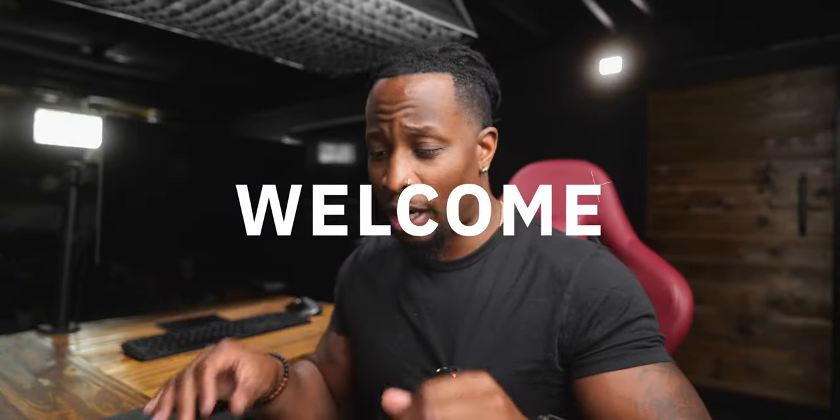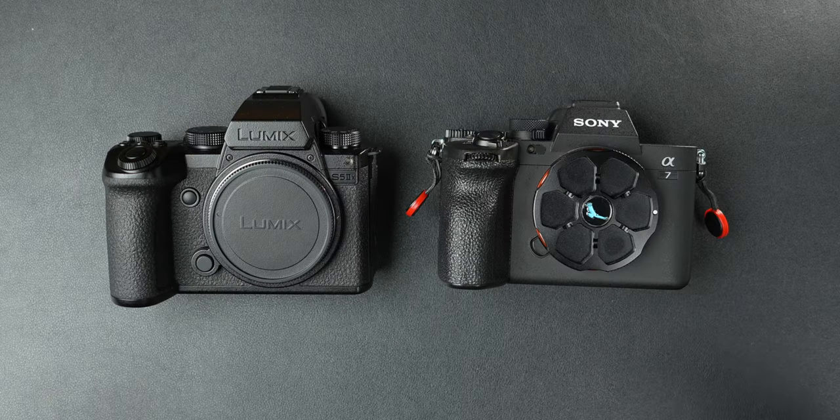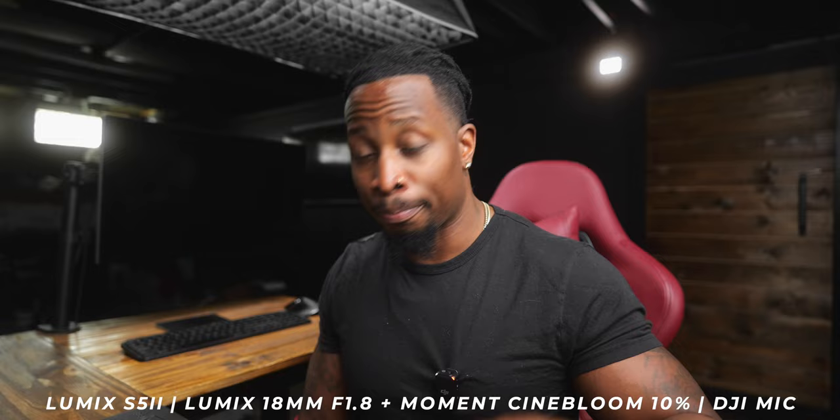I got two of the hottest full-frame mirrorless entry-level cameras right here on the table: the Lumix S5 Mark II X and the Sony A7 IV. Which one of these is worth your hard-earned money? Before we get into it — I do not script videos, so I might mess up. Also, I rock with Lumix and I rock with Sony. Much love to both companies.